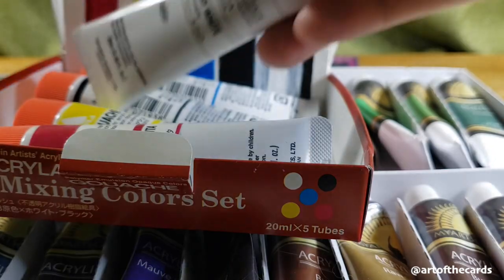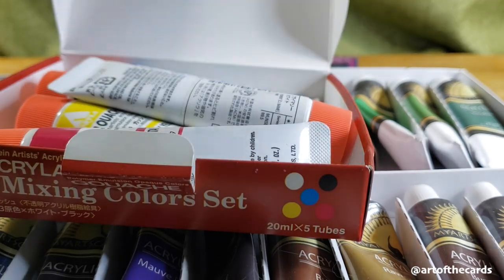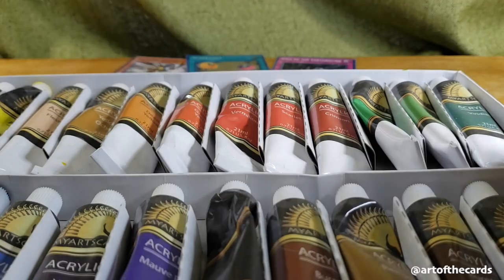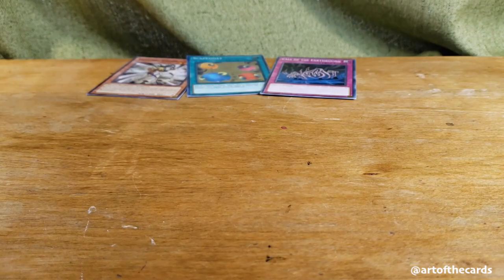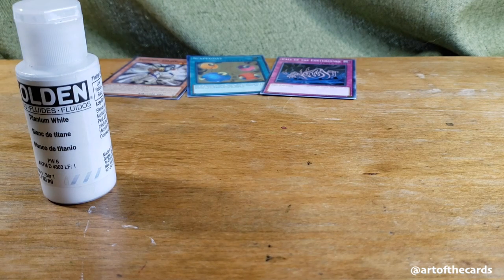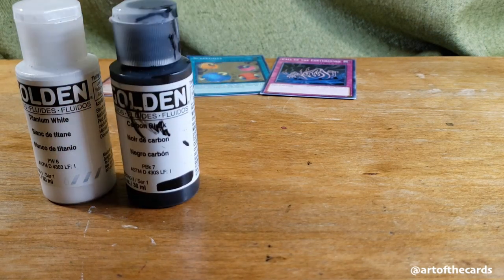I'm also showing here some acrylic gouache paints, just a primary mixing set. What's important to note with gouache, if you go that route, is that it needs to be acrylic gouache. Regular gouache is water-based and can rub or wash off the card.